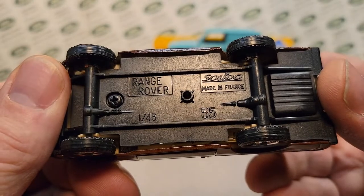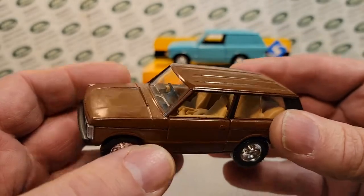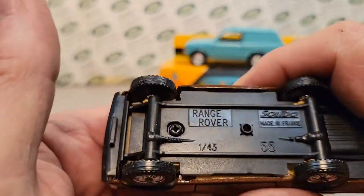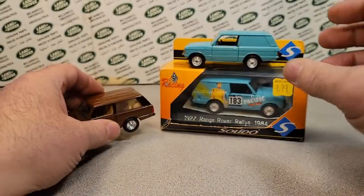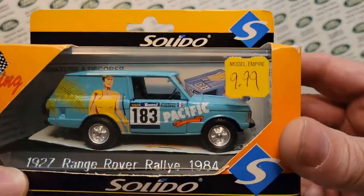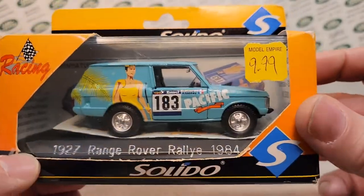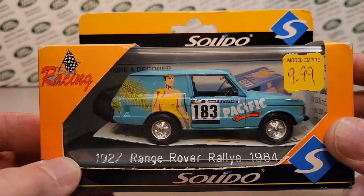Solido — I'm not sure how to pronounce that. I guess I have to hear it to really be able to pronounce it right, but it is French — excuse me, not Italian — French. So anyway, this is what I had in the collection. I got this several years ago from the Model Empire, a model shop and toy shop down in Milwaukee.